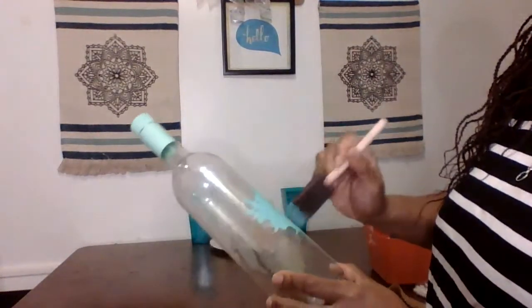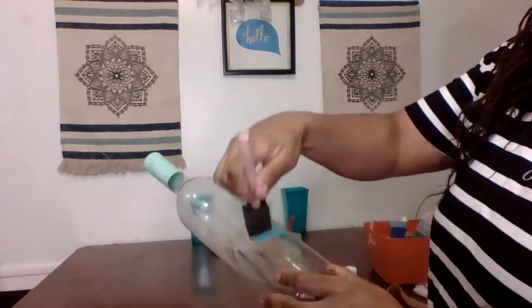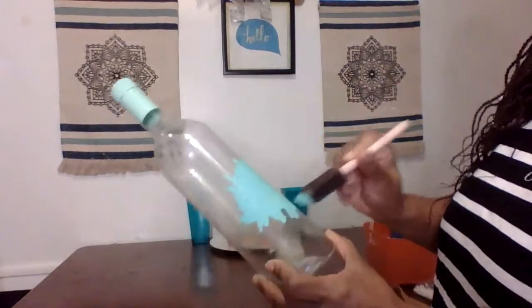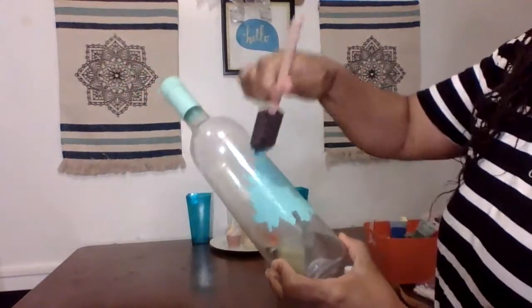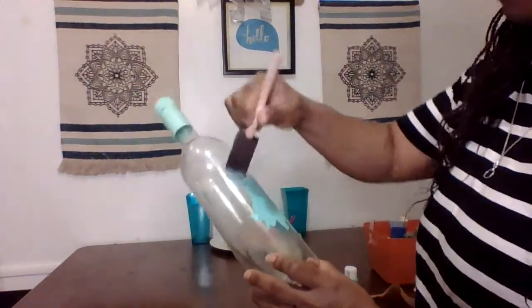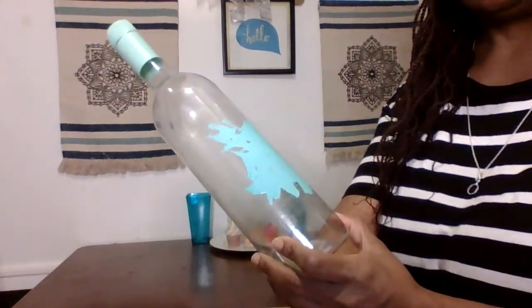I'm kind of liking the dotting that I'm doing and how it's turning out, so I'm just going to keep dotting all around until I paint the whole bottle. I'll come back once the whole bottle is painted and then we'll move to the next step.